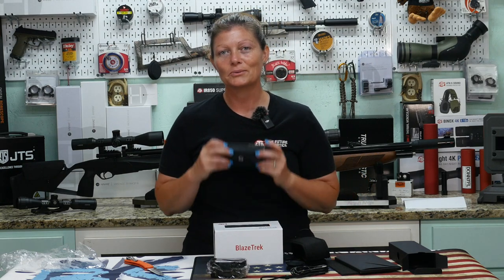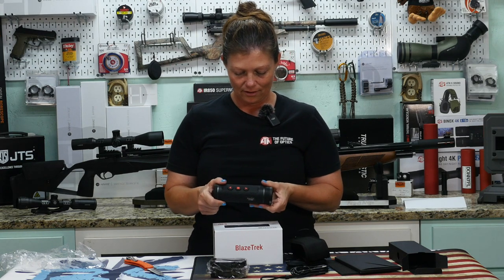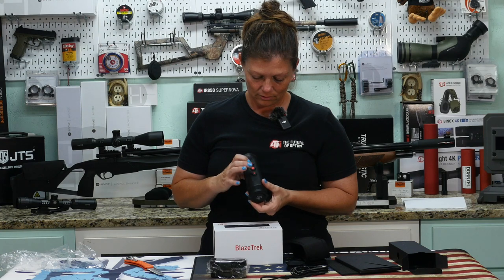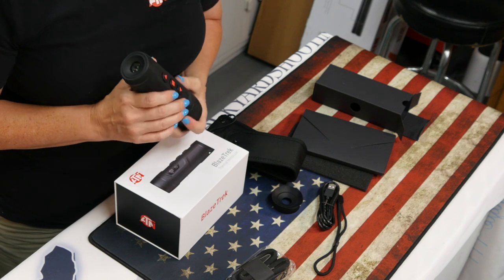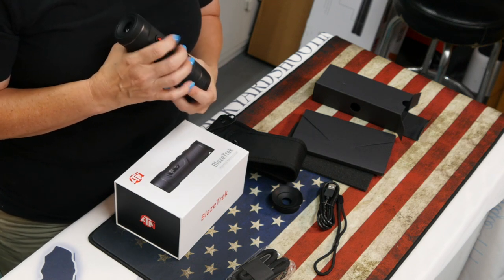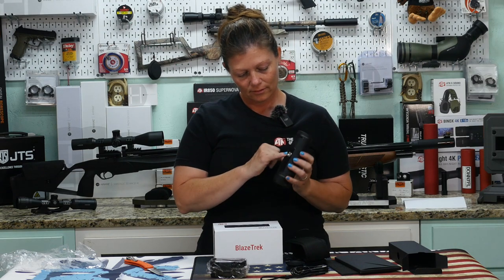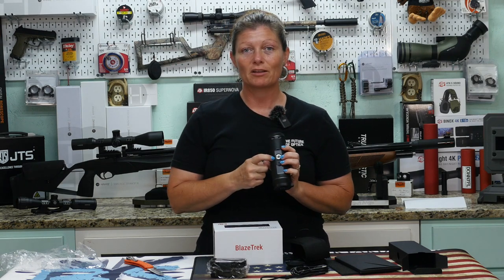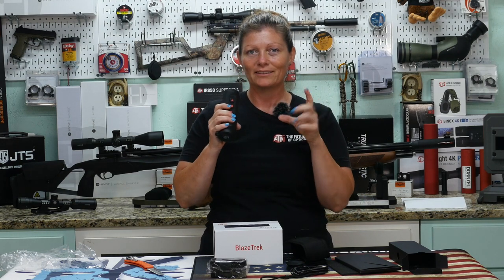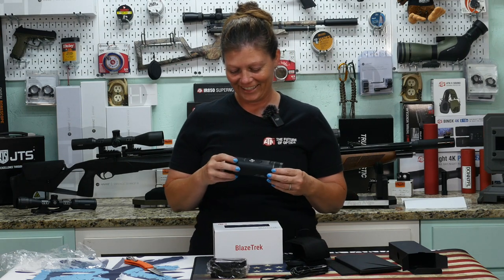Be looking for some footage on this. The ATN Blaze Trek — this one's 2.7 to 21x and it has the 384 sensor. It's obviously got zoom in, zoom out. I need to take a look at the manual, but it's got three very obvious buttons that would be easy to find in the dark — you can feel a square and triangle, so someone who's blind could read this. Super cool. And then the power button on the side — it's got a place to mount it on a tripod. I try to record things with my binocs just holding them and they're so shaky, so having a place to mount it on a tripod is absolutely lovely.